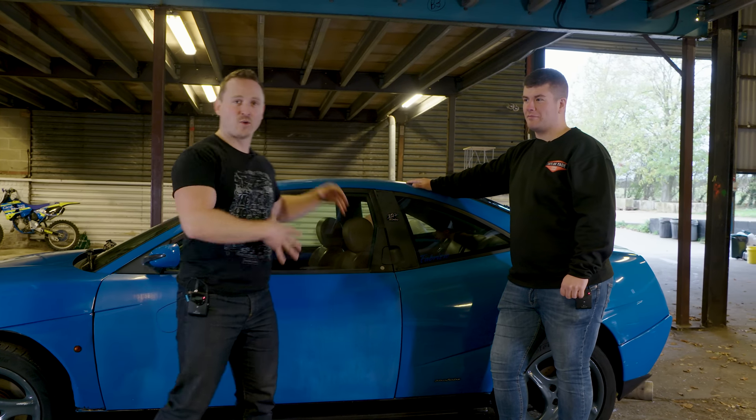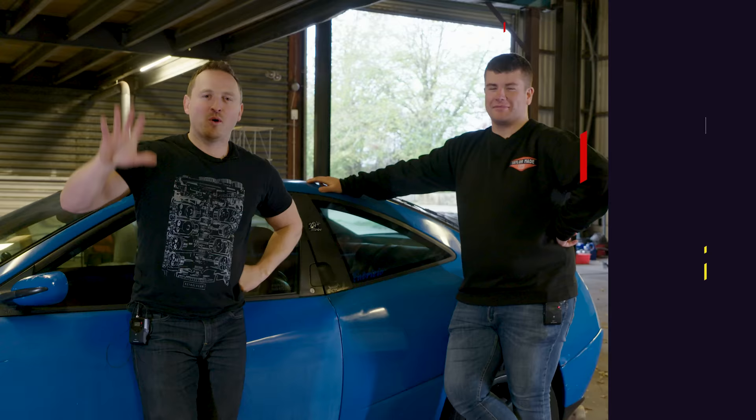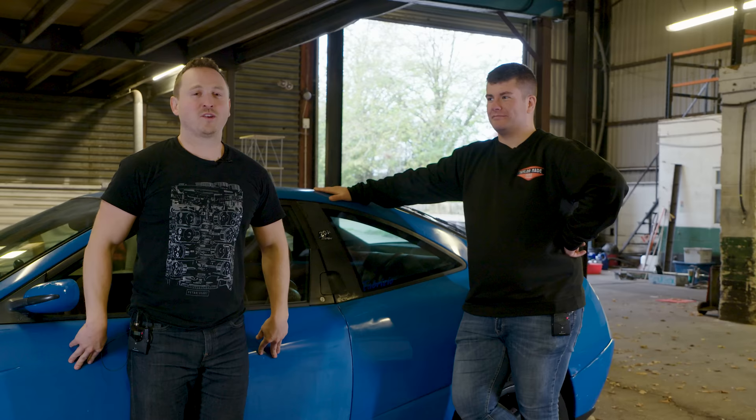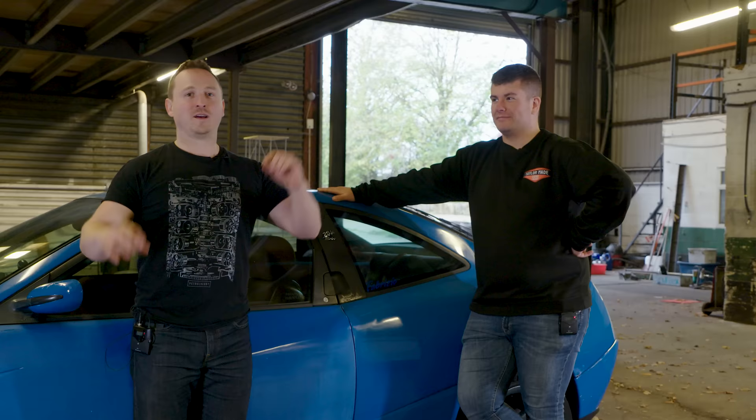So what we're going to be doing is doing a full respray on a car for about 300 quid. Hello, welcome back to the Auto Alex channel. You join me and Taylor Hetherington of TaylorMade Cars in a lovely unit where today we are going to be respraying my Fiat Coupe 20-valve turbo using nothing but rattle cans and very limited knowledge.